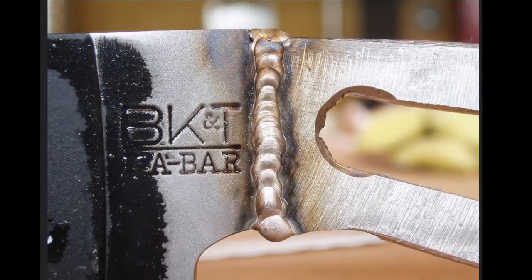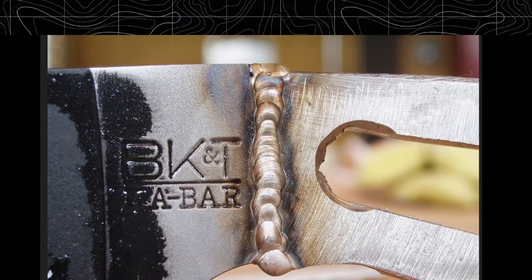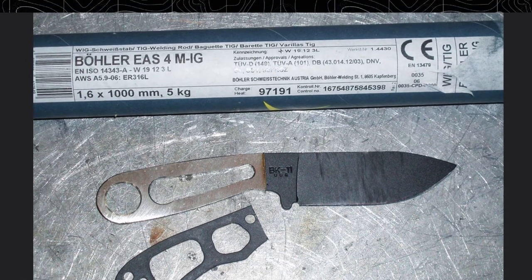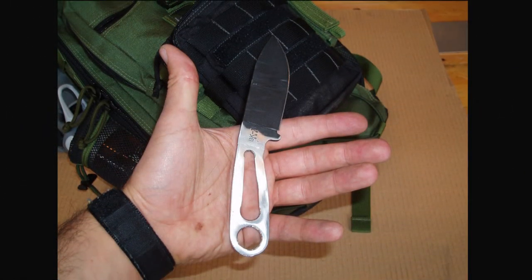The thread is still on Blade Forums, and I'd like to thank the moderators in the Becker forum for doing such an awesome job of curating all of Becker Knives history. I'll have a link down below so you guys can see for yourself and check out this piece of history.